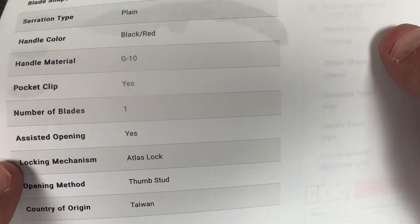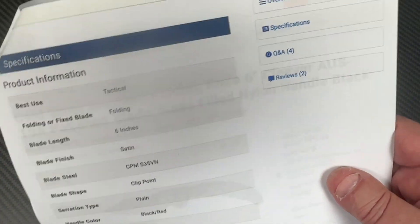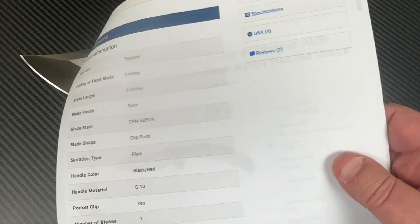Black and red handle, clip point blade — is it tactical? I'm thinking yeah. Blade length: six inches. I want to know the overall length — they didn't even tell you on the site — but we will measure it up. Taiwan, thumb stud — yes, black and red.